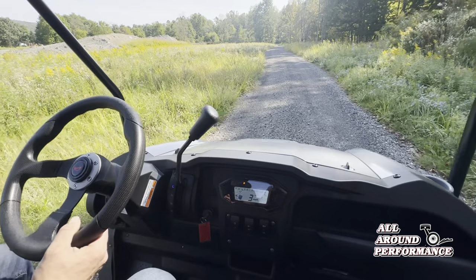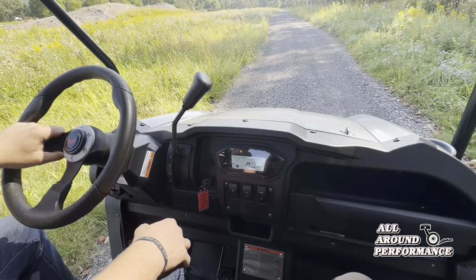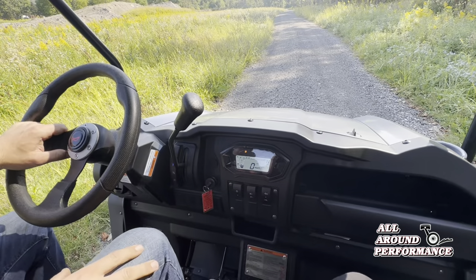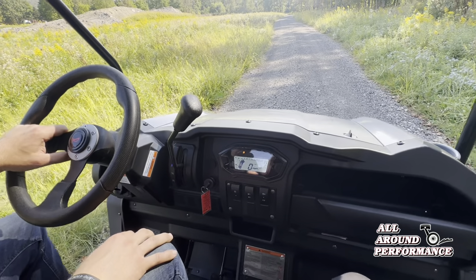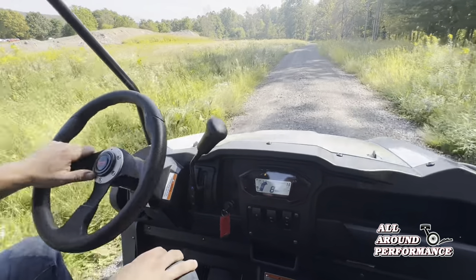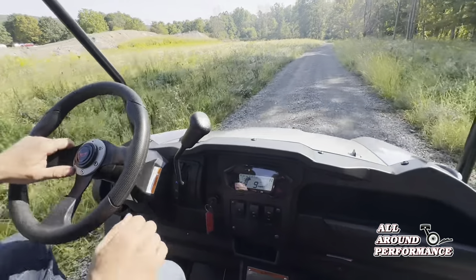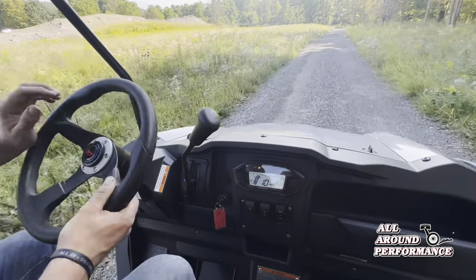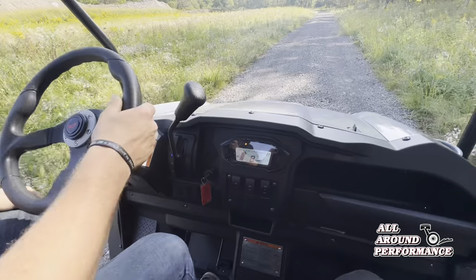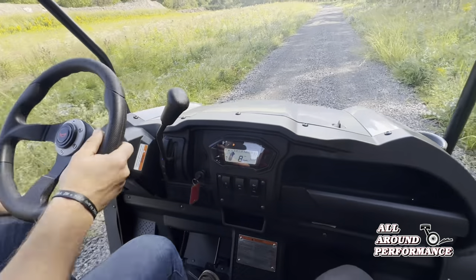Looks like low gear does approximately 16-17 miles an hour. Let's jump her down to high and see how cruising speed is. Immediately, you notice it's a lot quieter — that is much better in the cockpit. It's nice and quiet. Got lots of cobwebs, but 10 miles an hour with my foot barely into it, cruising along really, really nice. Not that loud.